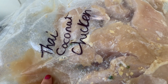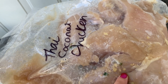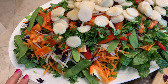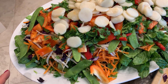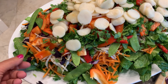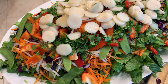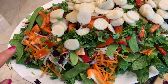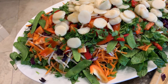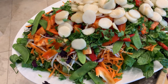I defrosted some Thai coconut chicken marinade from the freezer — just chicken cutlets with a Thai coconut marinade — and we're going to get this on the grill. The salad has a bed of lettuce, shredded carrots, a little red cabbage, bean sprouts, red bell pepper, snow peas which we grew in our garden, cilantro also from our garden, water chestnuts, and green onions. Ken is grilling the Thai coconut chicken.